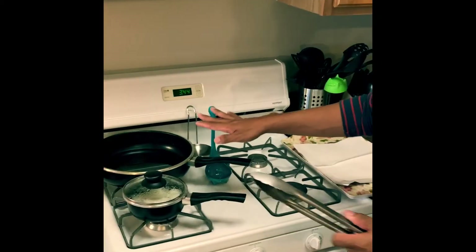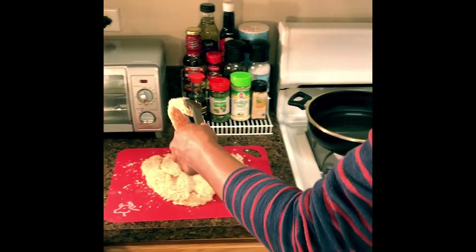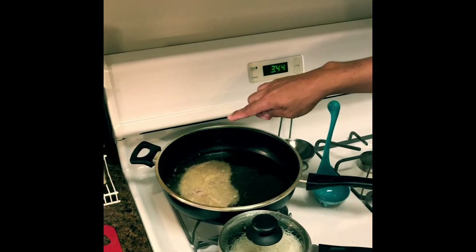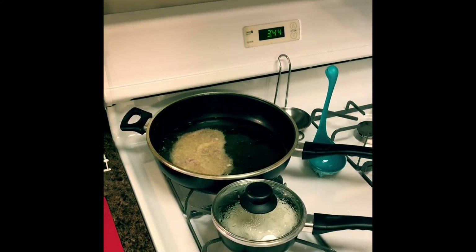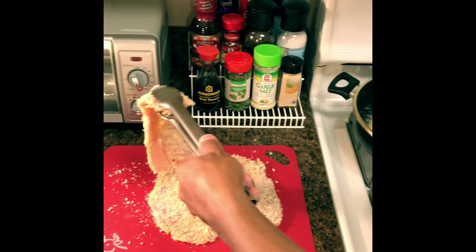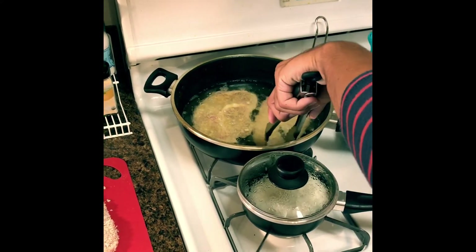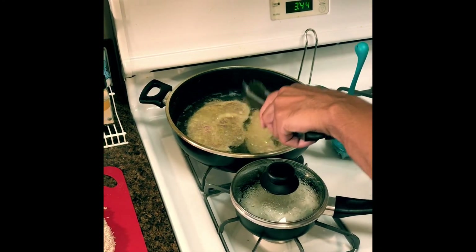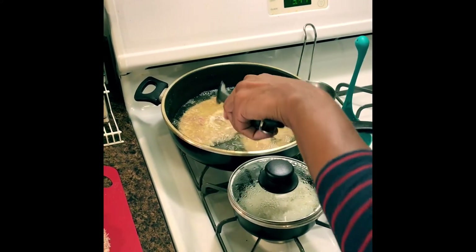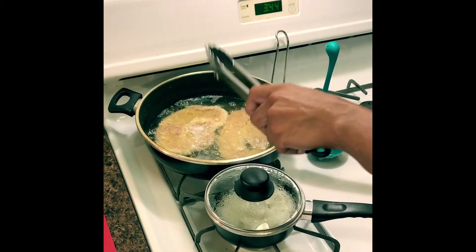The oil has been heating up so we are getting ready to put our pork in. As you can see, it is starting to bubble around the edges, which means it is the perfect temperature. You don't want the oil to be too hot because then the pork will not cook thoroughly and the breading will burn. We're going to cook this for a few minutes on each side.